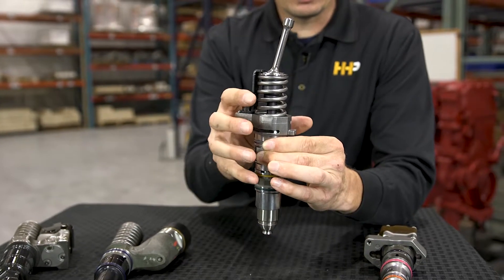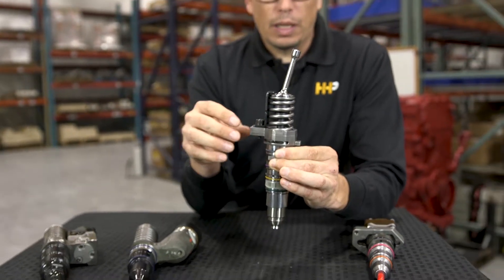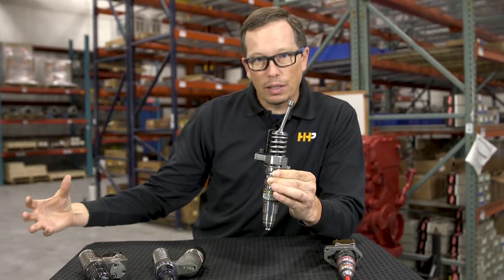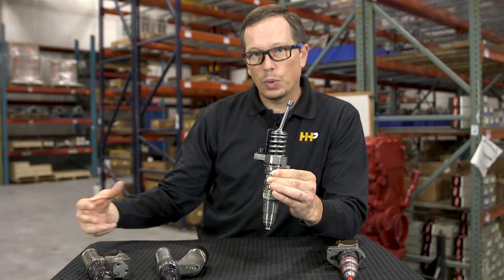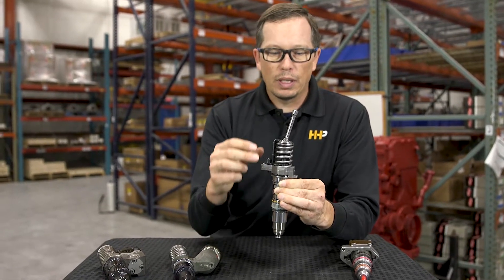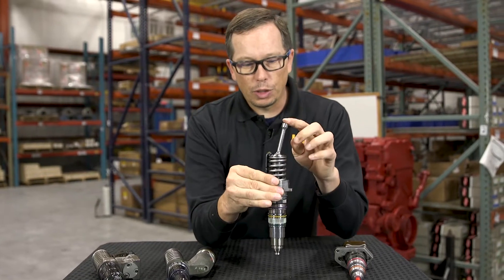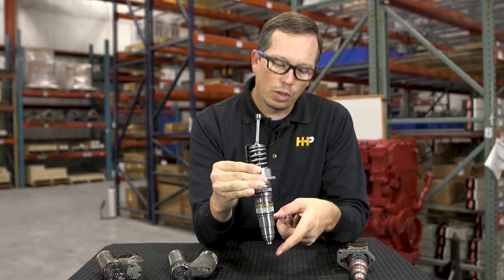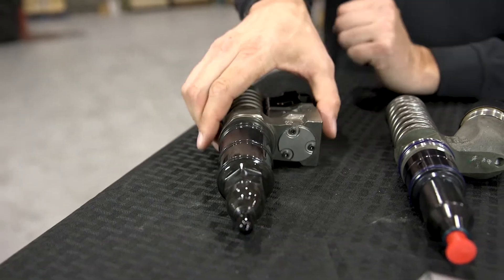The electronic portion of the fuel system on an ISX is on the side of the engine. You've got metering actuators and timing actuators that will fill this full of fuel, and let the plunger create the fuel pressure as it supplies fuel to the engine through the nozzle.